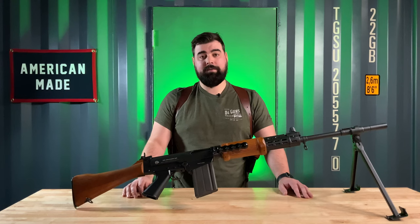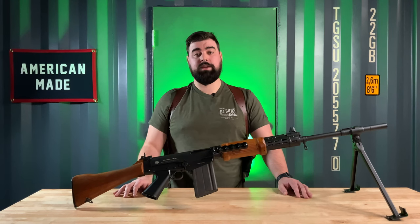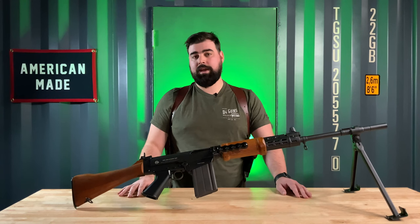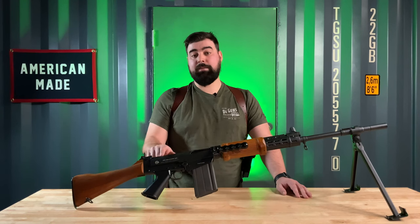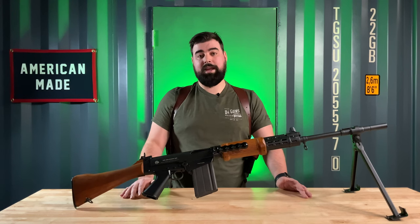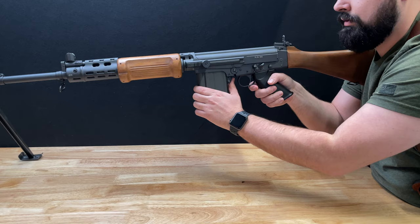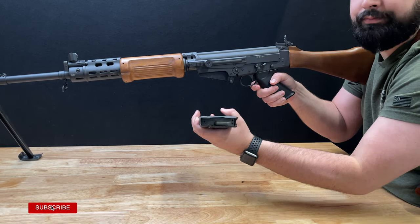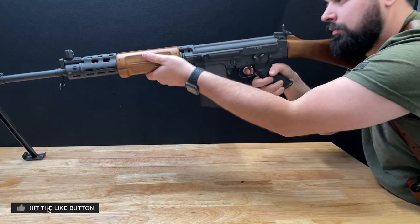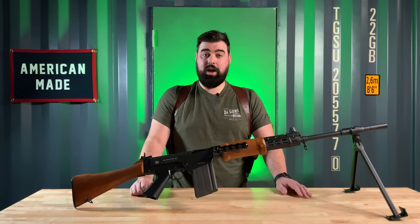This particular FALO is almost entirely Israeli, with Hebrew markings all over it. The only thing that is not Israeli is the Imbel receiver — that was not a part of the parts kit, as this could make it full auto if it had the Israeli military receiver on it. It also has a selector switch that works in single-fire, semi-automatic, and safety. There's no full auto on this anymore.